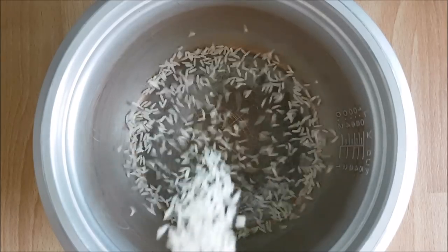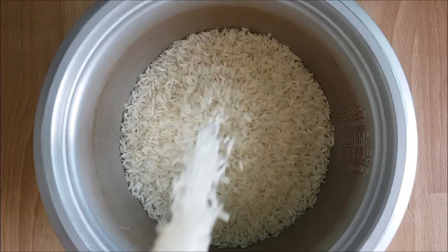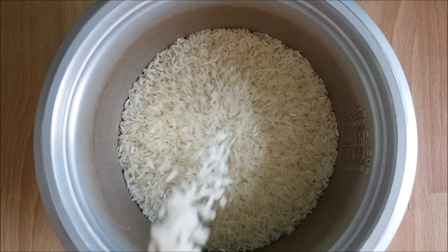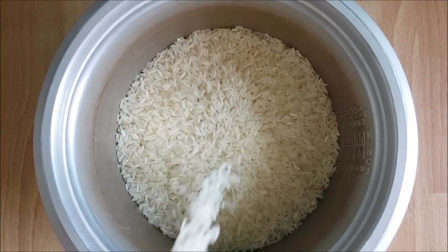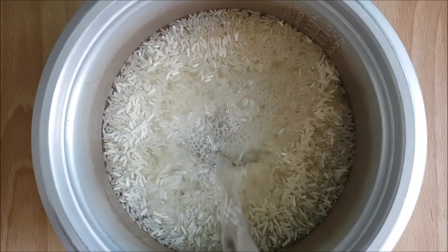We've been including rice back into our diet. I have a video on my YouTube channel explaining why we cut out rice for about two months, but neither of us noticed a difference, so we're eating it again. It's really cheap and really delicious.